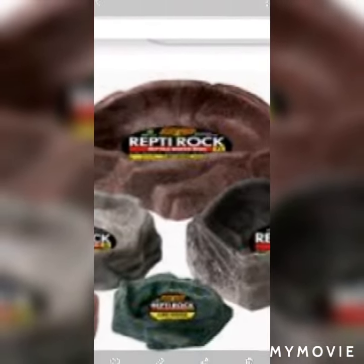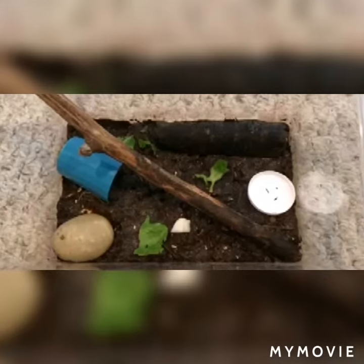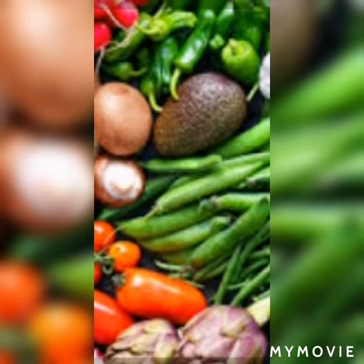Next is a reptile rock water dish — this is mostly important to give water and food to your snail. Next, you can add different hideout rocks and woods which will give a nice look.